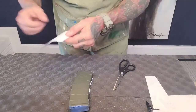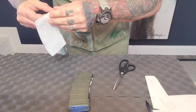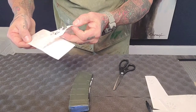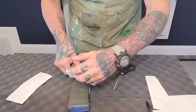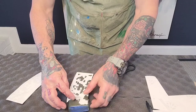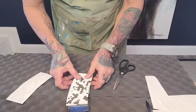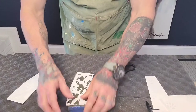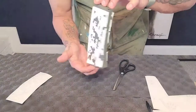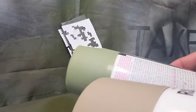Once I have it cut out, just peel and stick. Then ready for the top coat. For my digi-print, I'm just going to do a blend of a light khaki and a light green.